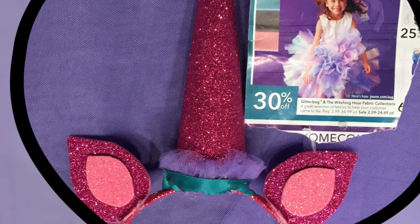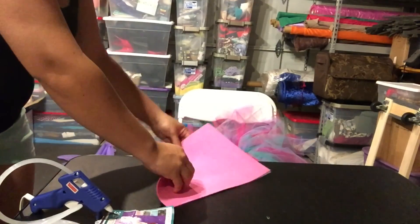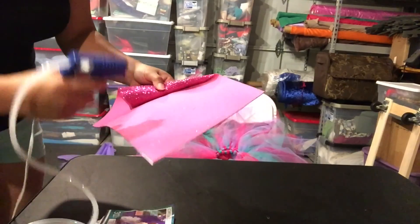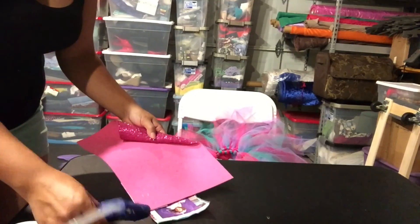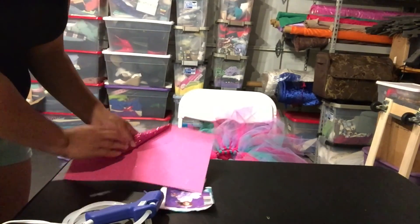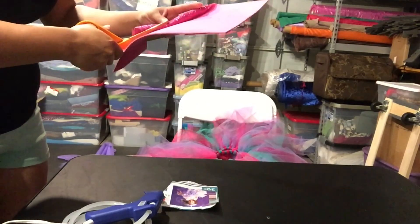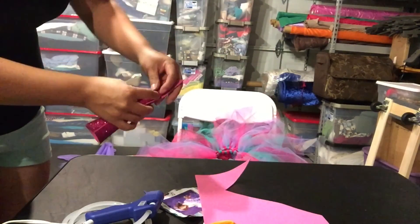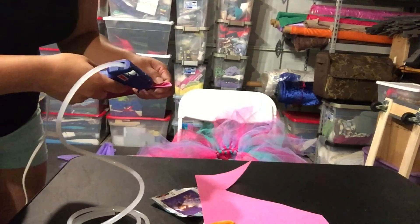Next we have the headband. First, I grabbed my first piece of glitter foam — it's the dark pink, the main color of the costume. I kind of rolled it around to make the cone. I wanted more of a longer unicorn horn instead of the tinier, fatter one. I feel like the short, fatter ones look a little more like party hats and I wanted it to say horn, not hat. I took the hot glue gun and made a line along the foam to get that first line of glue to hold it in the cone shape.